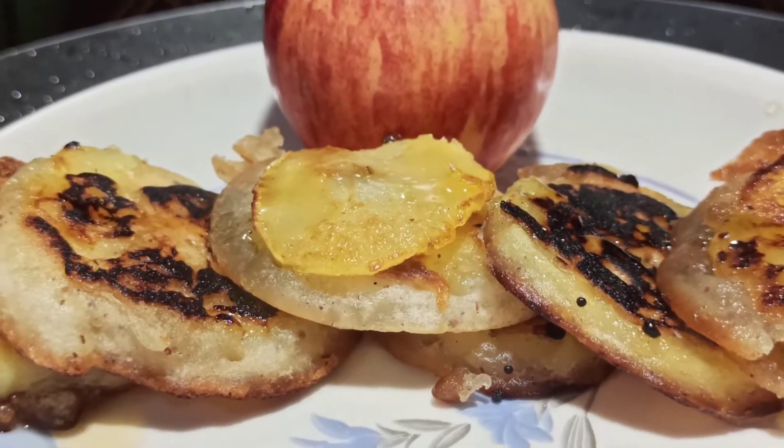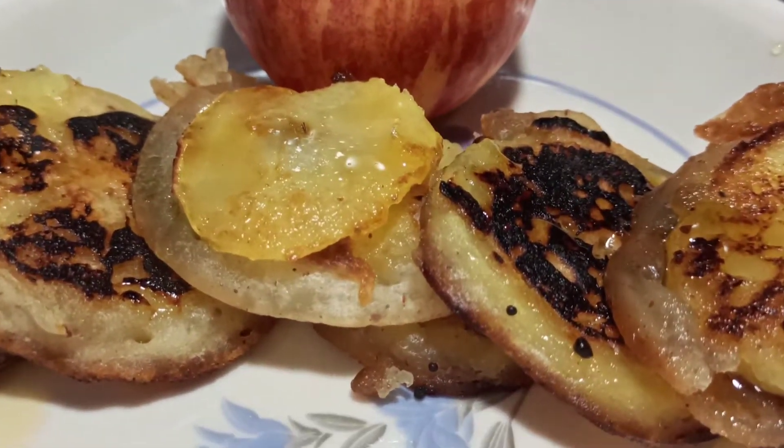Hi friends! Welcome to Rajani Vandala Sandadi. Today's recipe is Apple Pancakes.